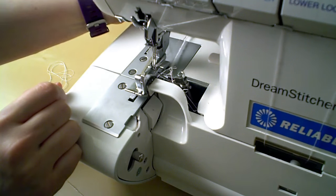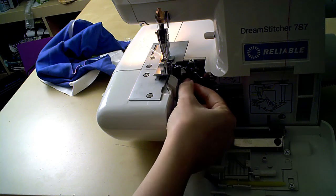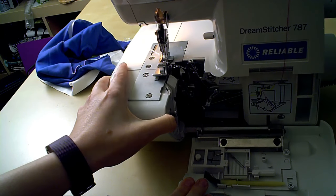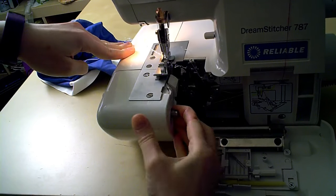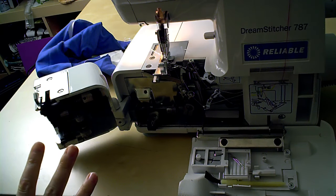You will eventually probably have to thread the loopers from scratch. Just follow the instructions and take it step by step and you'll be fine. One of the things I really like about this machine is that it has this extra opening here that swings open — none of my other sergers have that, and it makes it so, so, so much easier to thread the loopers.